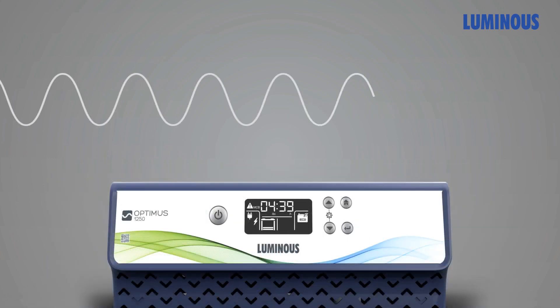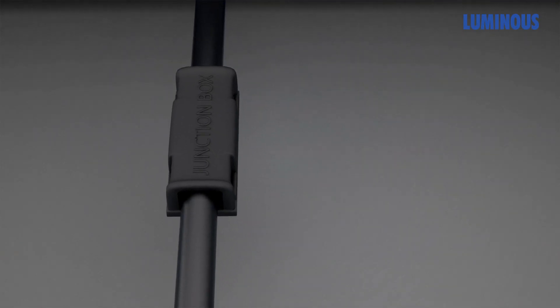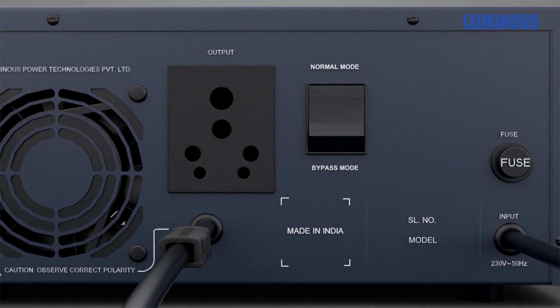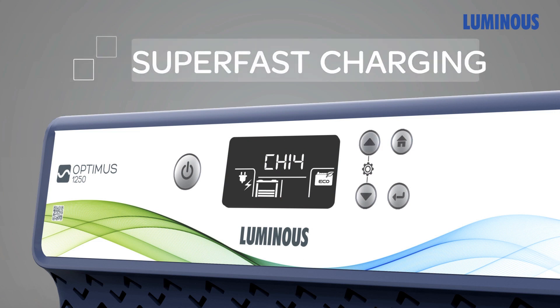Optimus delivers pure sine wave output, protecting even your most sensitive gadgets. The external DC fuse option protects the battery in the event of reverse polarity at all times. A user-selectable ampere range puts you in the driver's seat in case you need to charge up quickly.